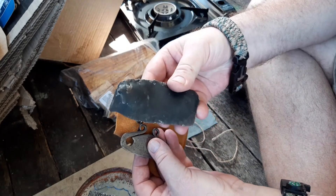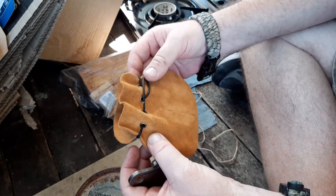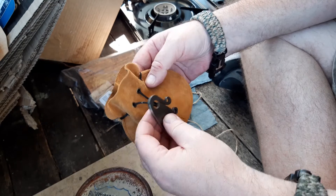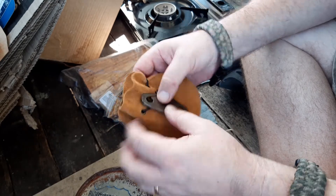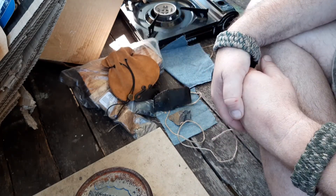Unfortunately the large flint is too big to go in there, so I'll probably have to buy a bigger Possible's bag to fit it. Anyway, hope you enjoyed this — happily reported that this one works. Thanks for watching.